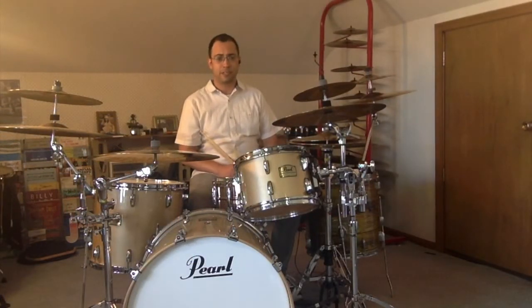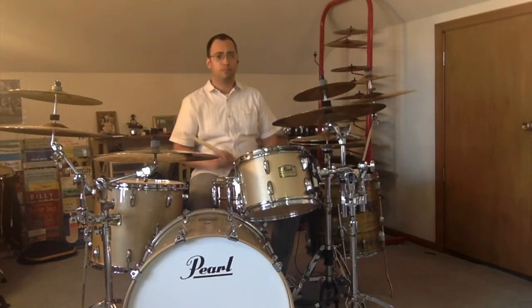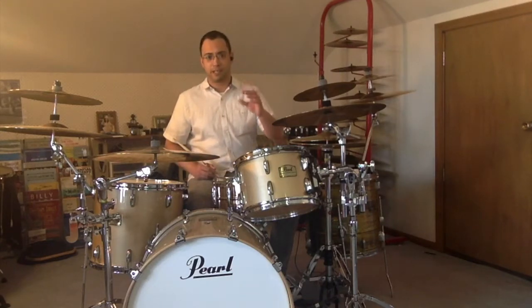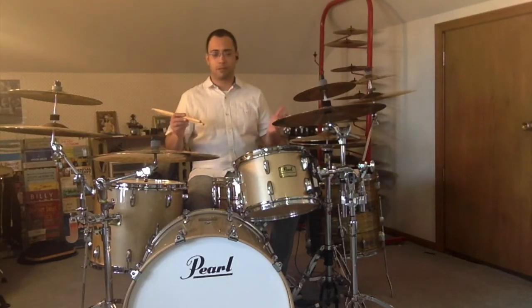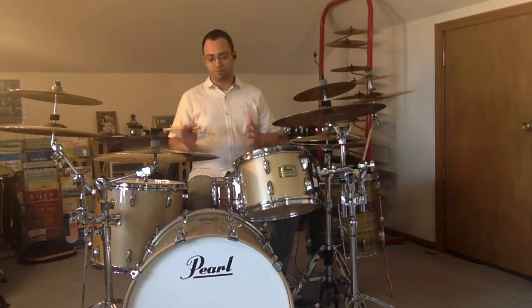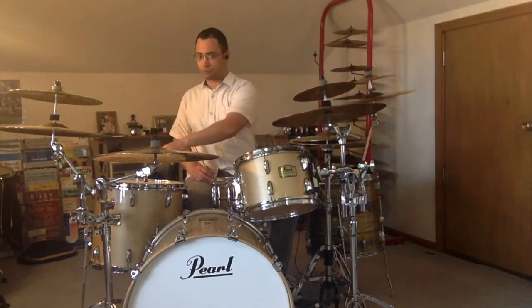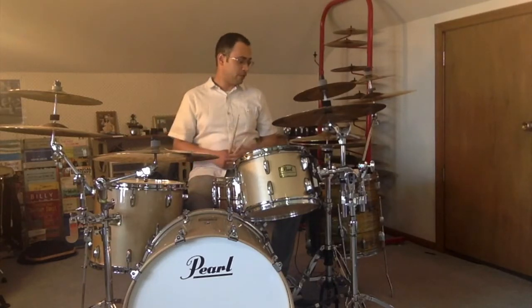Another way of practicing this is to move each count to a different drum, so everything that happens on count 1 will be on your snare drum, everything on count 2 will be on your first tom-tom, and then you move around your drums as you've got them. If you've got a big kit, there's a lot of options for how you can slice it up. For my setup with two tom-toms, I'll play 1, 2, 3, and then 4 on the fourth tom. Letter B will go like this.